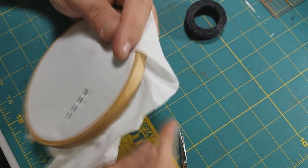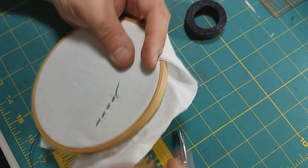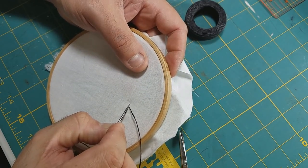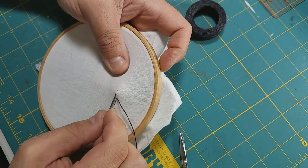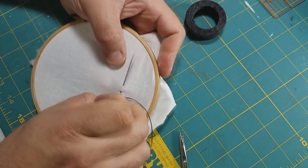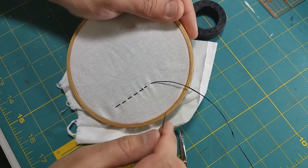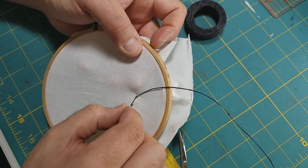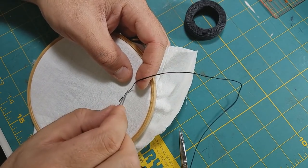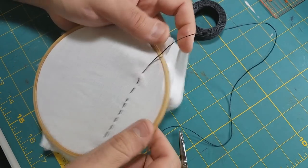You can also take multiple stitches in one pass with the running stitch. Instead of going straight down all the way, factor in your stitch length, your space, your stitch length, and come up — you can make multiple stitches with one pull. If you have limited space, this can be a very handy way of stitching.